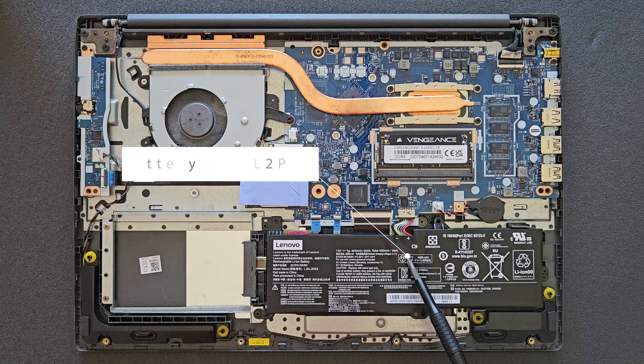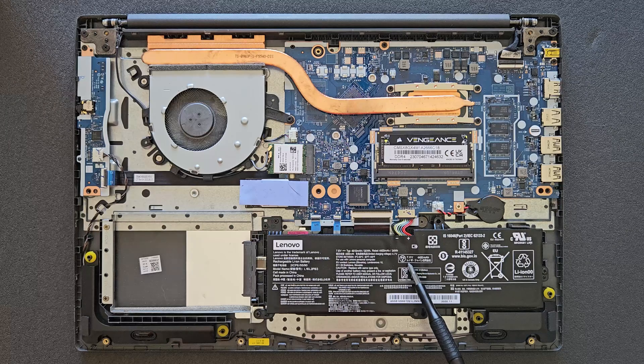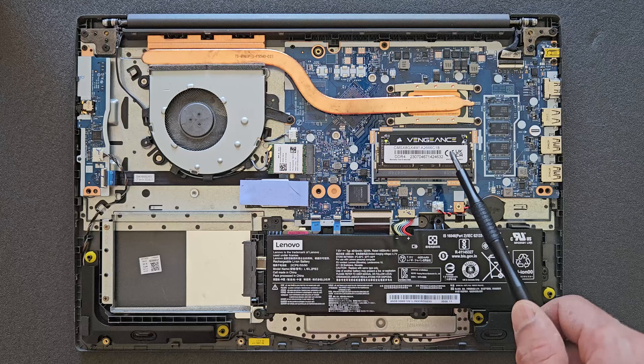That's your battery, and that's your battery serial number — if you're looking for a spare part it's going to be easier for you to find. That's your battery connection, which needs to be disconnected before any upgrade.